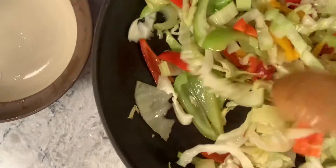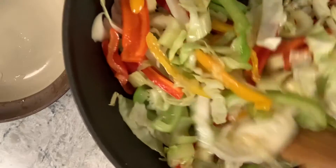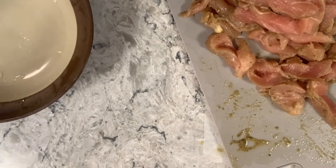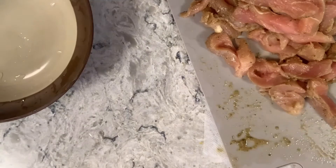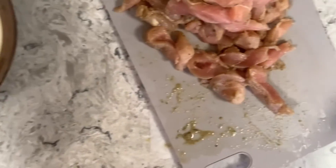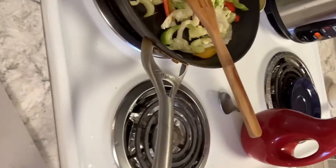Here are my veggies — they're getting nice and tender. I can't show you my rice because it's bubbling like crazy. Let me see if I can move the camera over there — can you see it way over there?